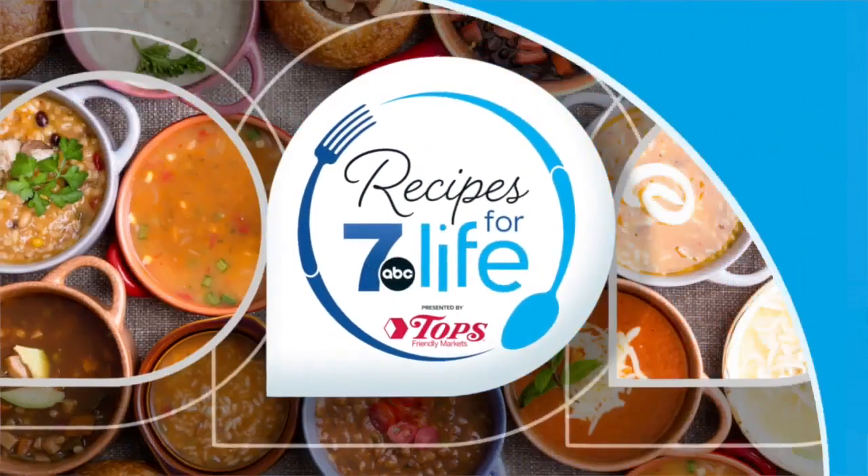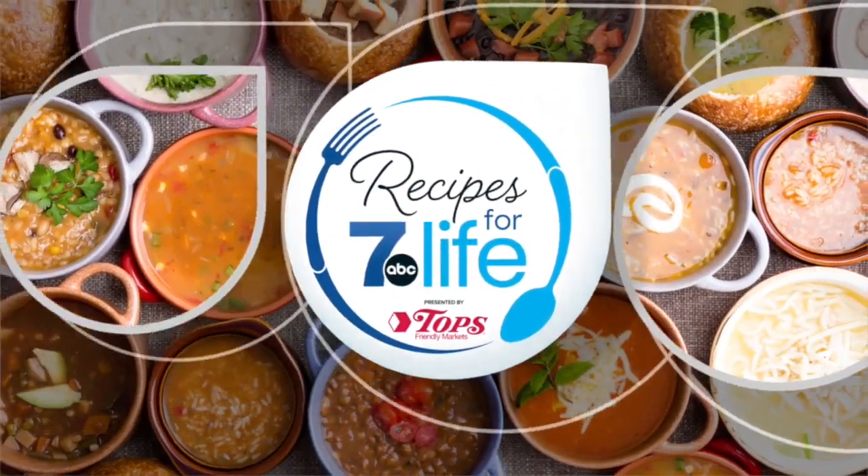Welcome to Recipes for 7 Life. It's cold outside, but my friend Zach is here to help us make something that's going to warm us up and be delicious. We're doing cheeseburger soup, right, Zach? We are. All right, Zach, tell us how to do this.